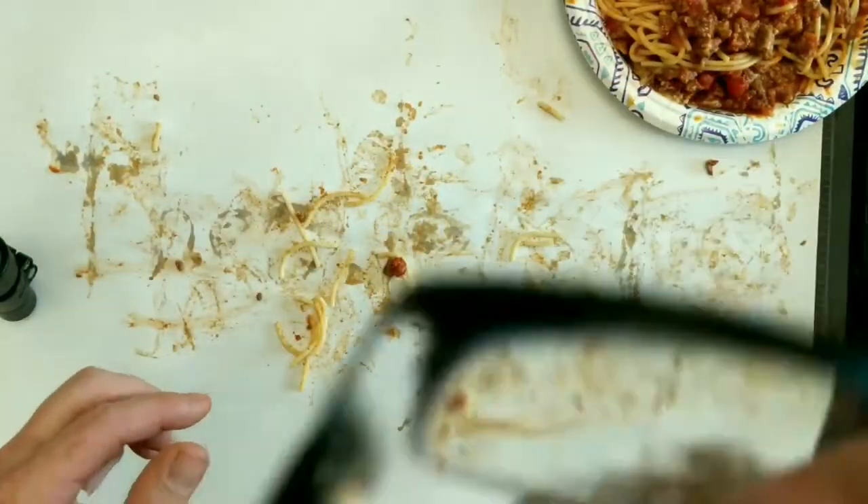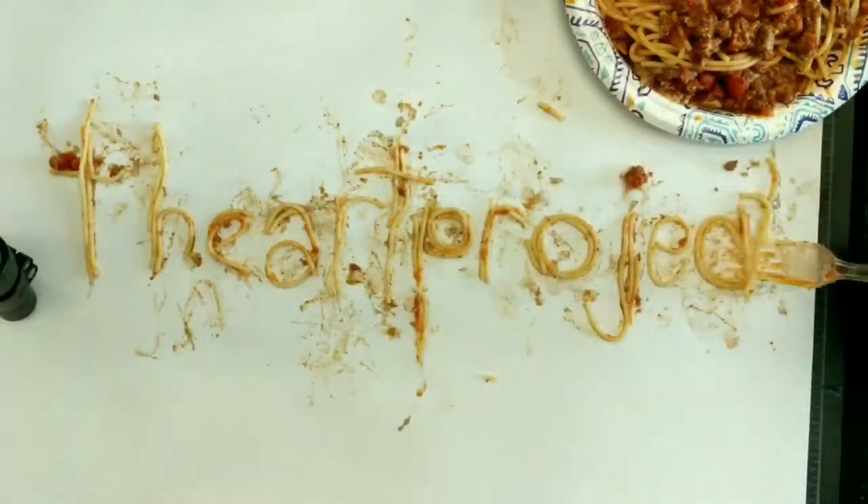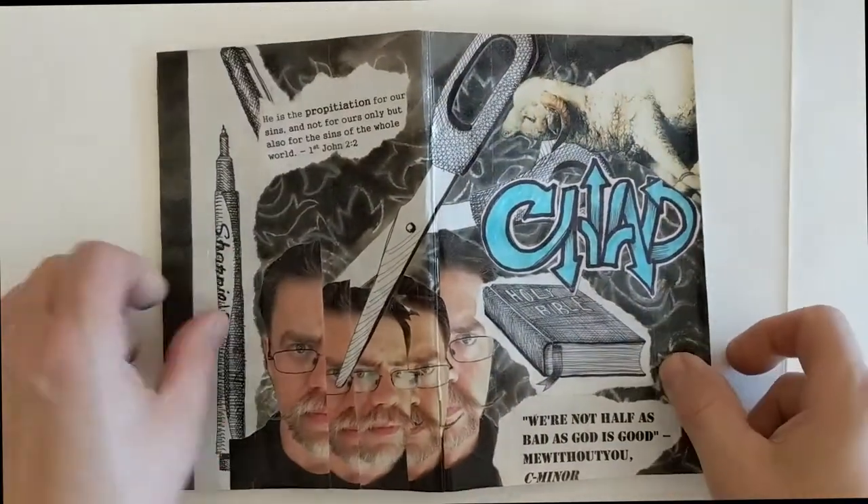Welcome to the Art Project. We are going to make a selfie collage — basically a collage of all the things that represent us, to go on the cover of our sketchbook.